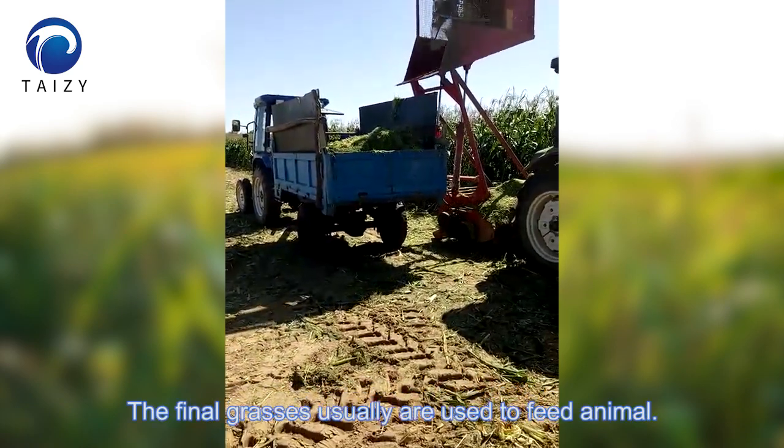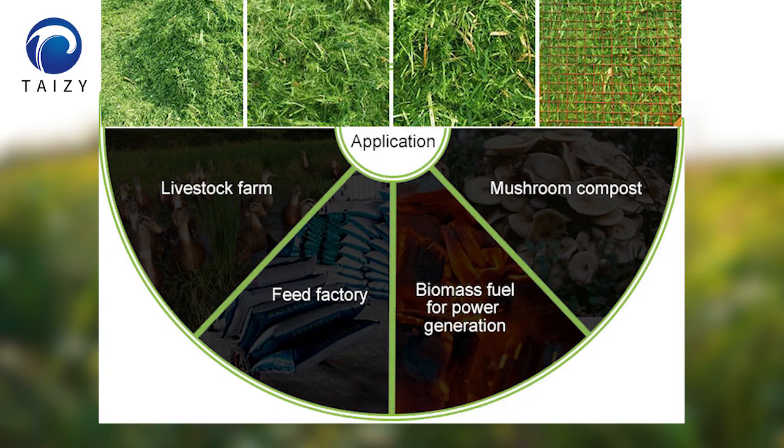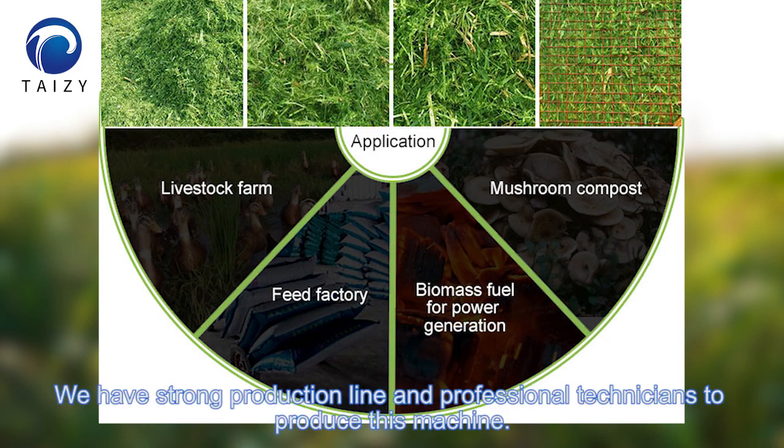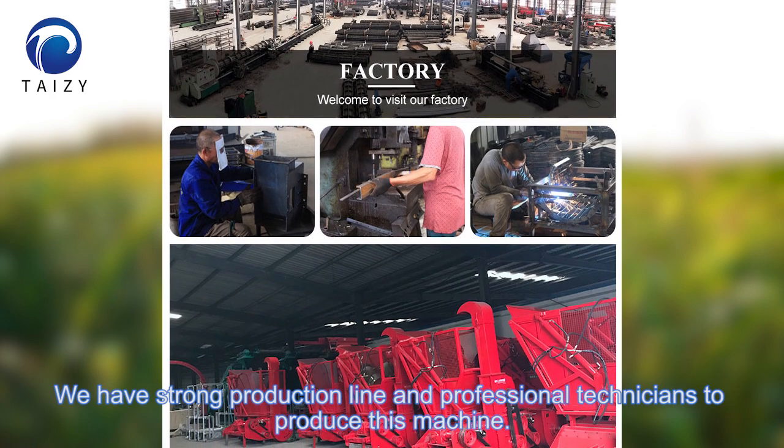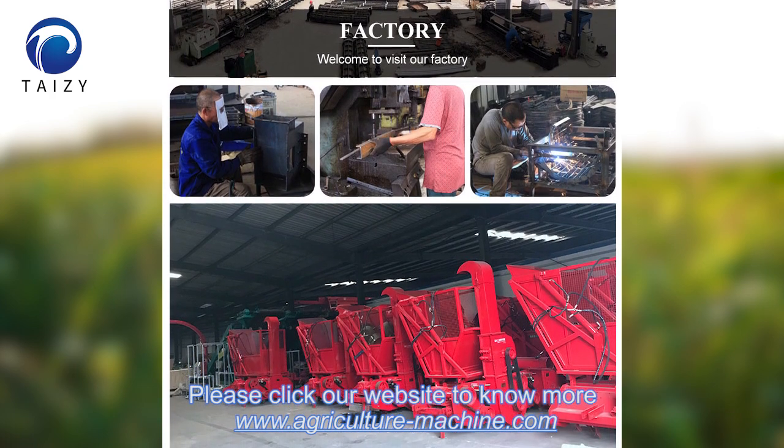The crushed grasses are usually used to feed animals. We have a strong production line and professional technicians to produce this machine. Please visit our website to know more.